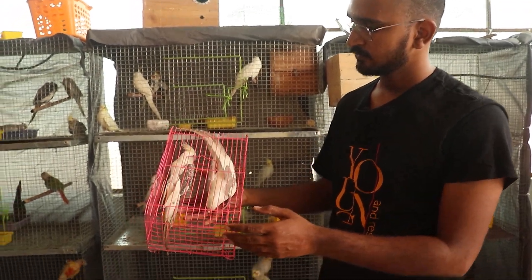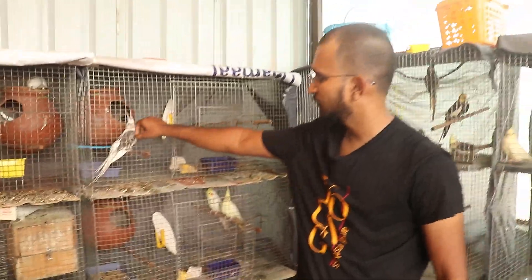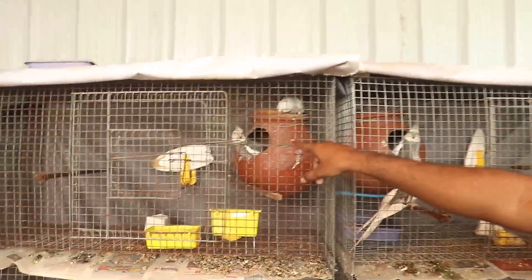Cockatiels are a bit expensive. With normal mutation, albinos, the price range is a bit higher. You can say the father is a big one — that's the same thing.